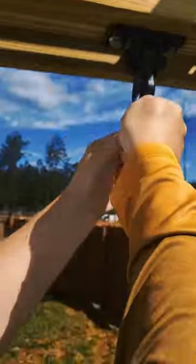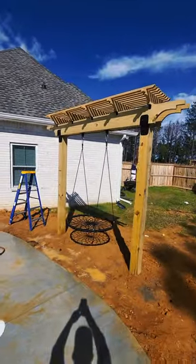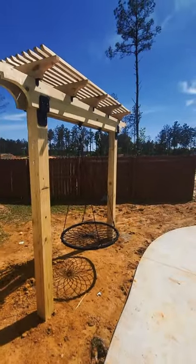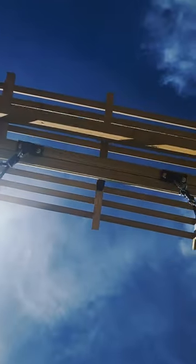The great thing about a project like this is that it's expandable, so if you wanted to make it larger to sit under, or put it over a grill or anything like that, you could do that just by adding a couple more posts. We love it, the kids love it. Let me know what you think in the comments — is this something you would do, or what would you do differently?